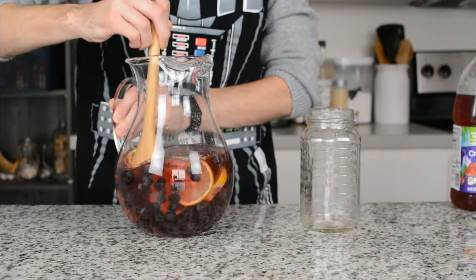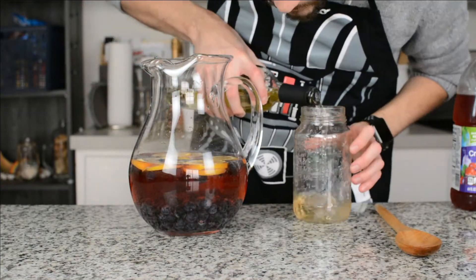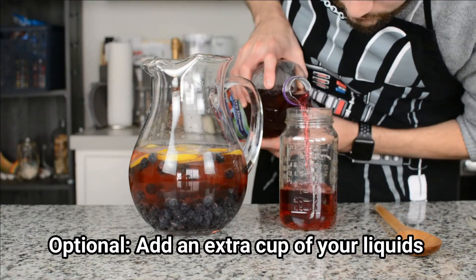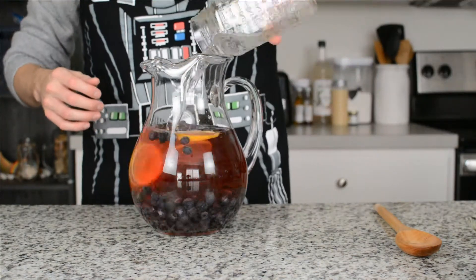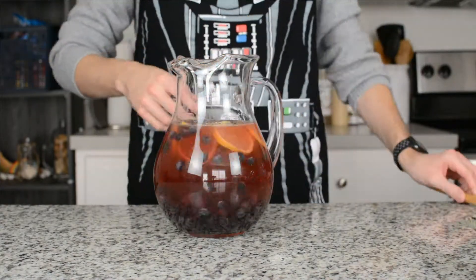Now it's time to stir it up. After you've stirred it, if you still want a little bit more, you can add an extra cup of all three of the liquids — the white wine, the cranberry grape juice cocktail, and the lemon lime soda. Stir that up again and then you're ready to enjoy.